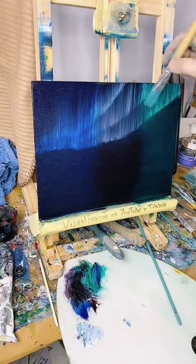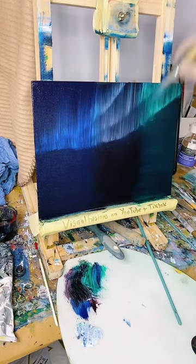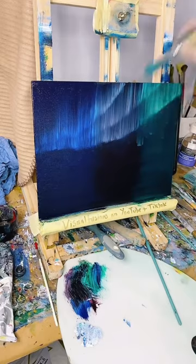Just playing about with this really at the moment. The crimson's come out very light, I would say. Very light.